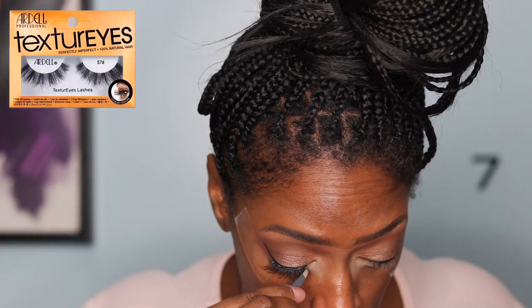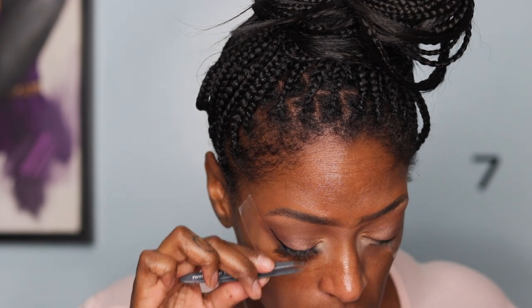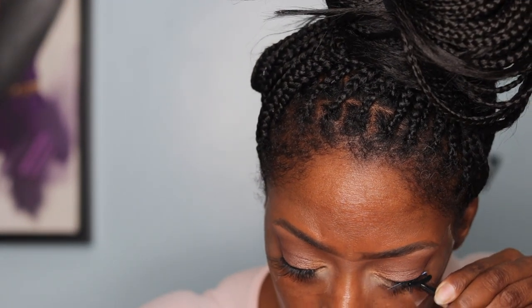These are the Ardell Texturized lashes in 578. I love these — I didn't think I was going to like them. I usually like really wispy baby demi lashes, something super short, but these were really good. I love the invisible band on the Ardell lashes. I just got these at my local beauty supply store to try them out and I love them. They look super natural and they're not as big as they look in the package. I'll definitely be buying more.